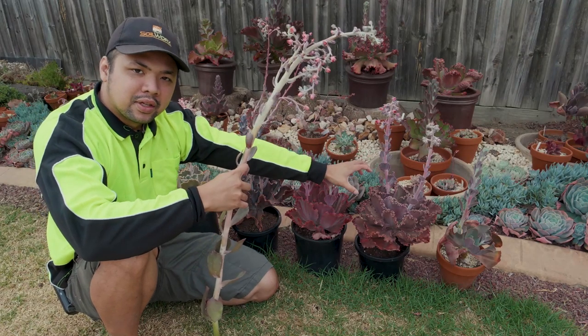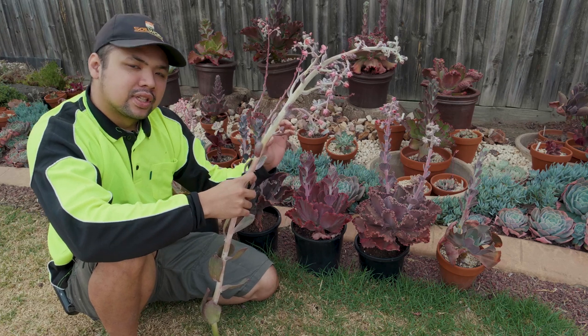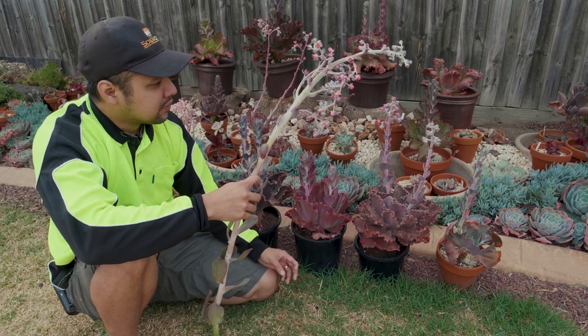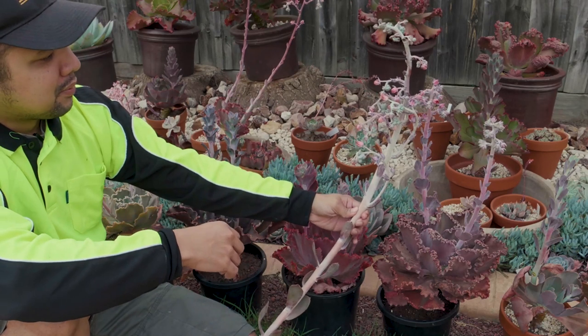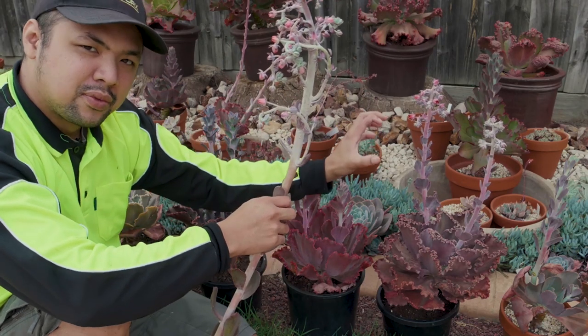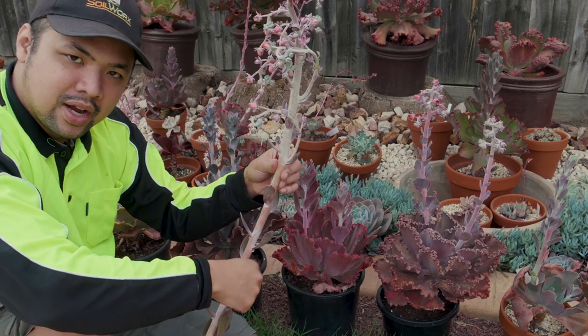This one here is an Echeveria Bittersweet — another Dickwright hybrid. I'm pretty sure this is also a gibbiflora hybrid, because if you look at the flower stalk, there's a resemblance. Although compared to the Monaloa, there's not as many flowers forming on the Bittersweet, it's still a gibbiflora hybrid.